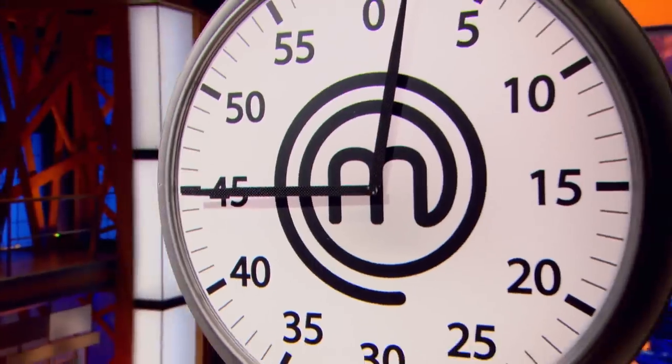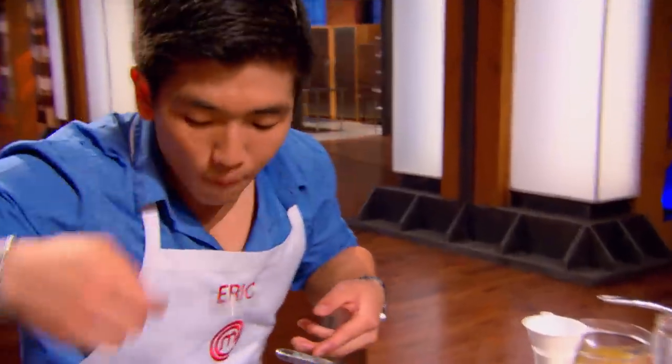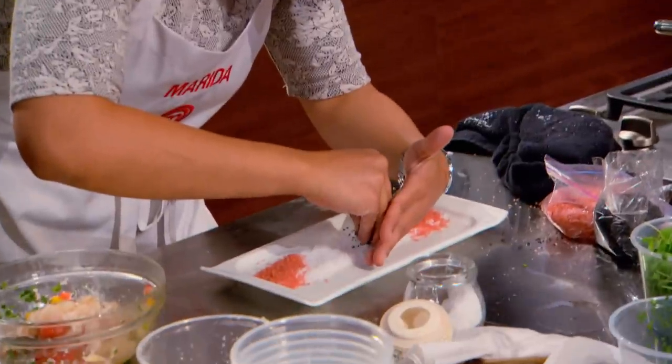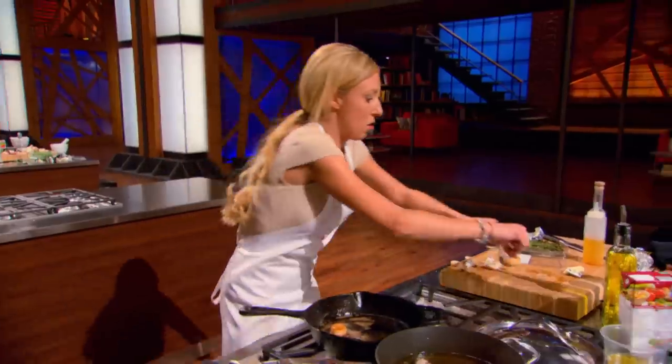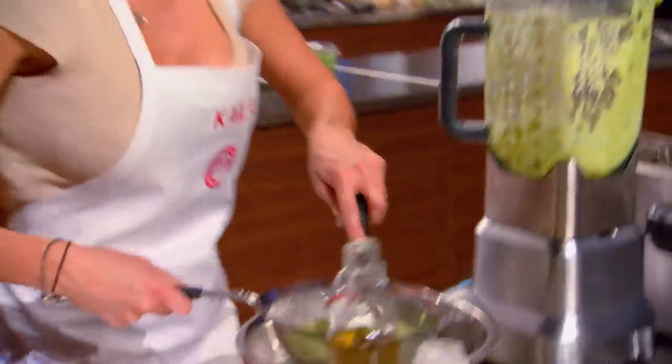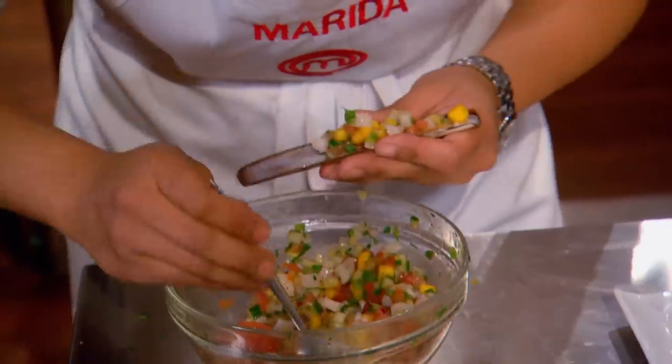Two minutes! I want beautiful seafood dishes! Eric's tasting his sauce. It's good enough. The reed is bleeding. Kayla, I can't see any components of her dish. She's gotta run out of time. Just gotta get this pea puree perfect. I'm cooking for my life. My hands are just shaky.